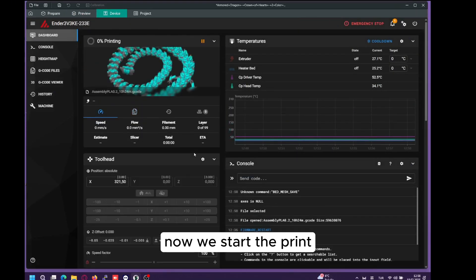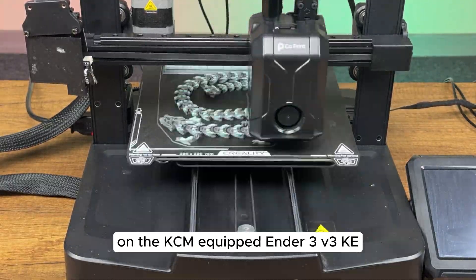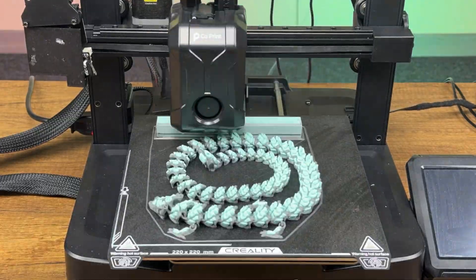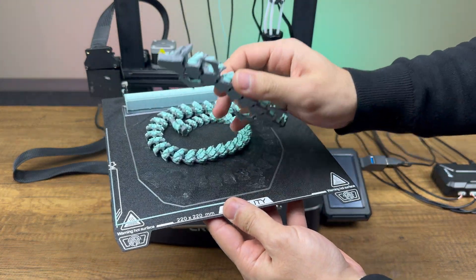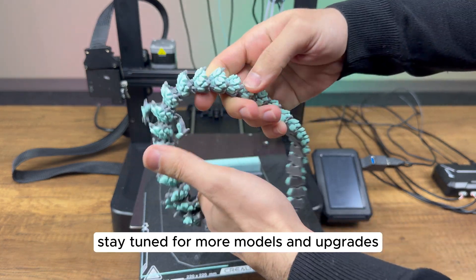Now, we start the print. This print took 10 hours and 3 minutes on the KCM-equipped Ender 3 V3KE. Thank you for watching — stay tuned for more models and upgrades.